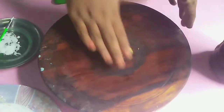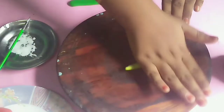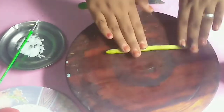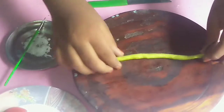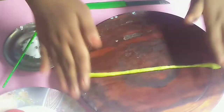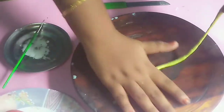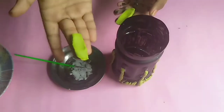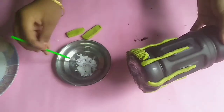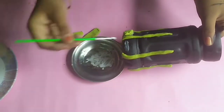First apply this, or apply this. Let's do this. We will use it. This is the shape of the paper, and the paper is better. This is the shape of the paper. Now I will cut and cut.